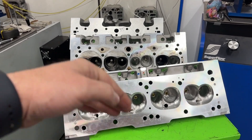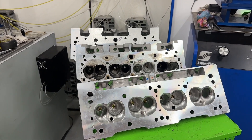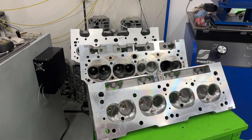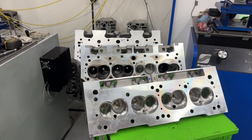You might be wondering why I have cylinder heads here when you just want to see dyno graphs — totally get it. I am going to show you the actual dyno graph, and this isn't from two different engine combinations; this was on the same engine the same day.